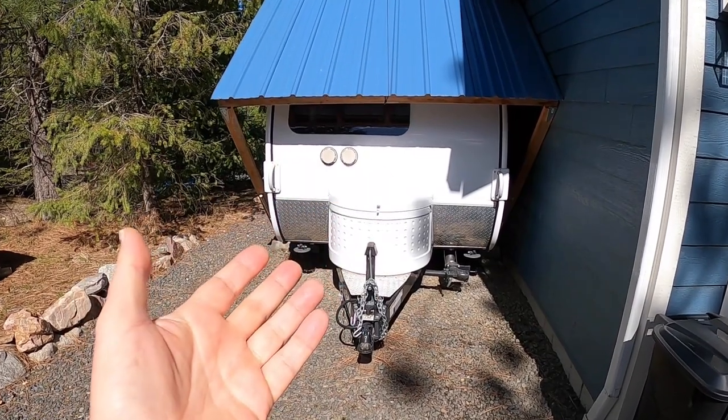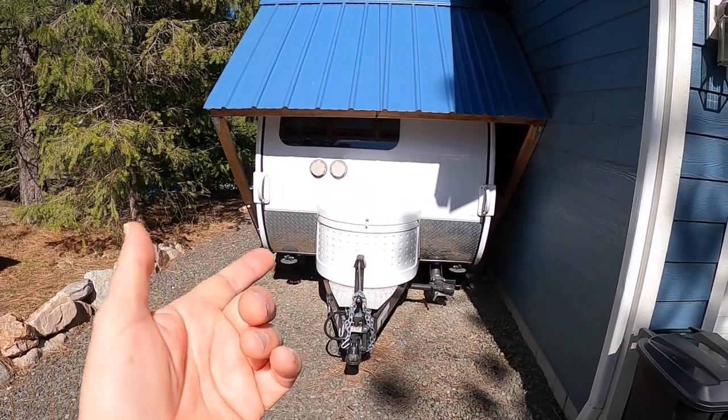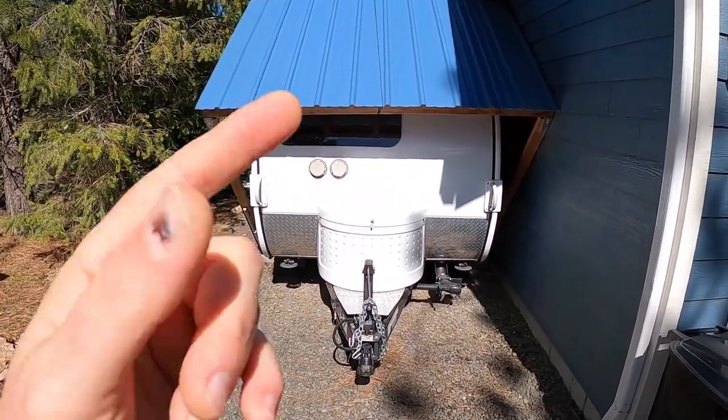My name is Mark. Welcome to my home. This is my 2015 Tab Max S trailer. Love this little trailer.